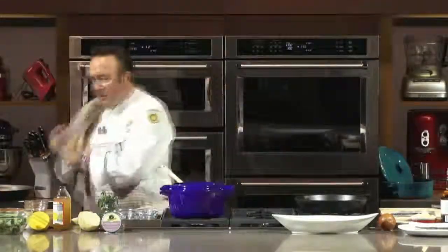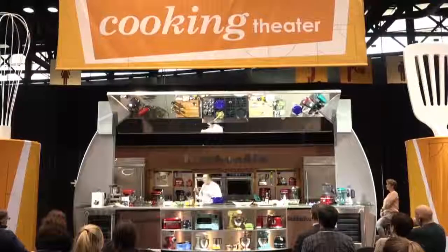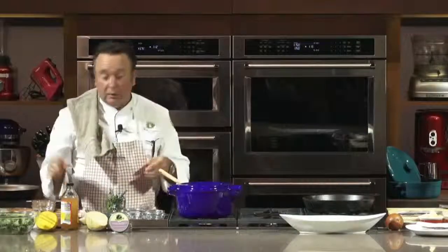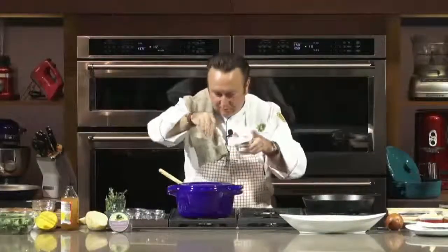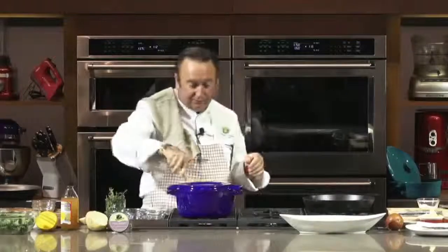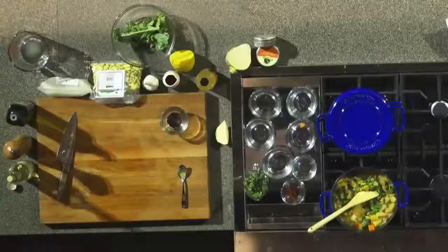One thing I always tell my cooks: make sure you taste — always taste. We call this correcting the seasoning. A little bit of salt, some cayenne pepper. You guys like it spicy? It's going to be just the right amount. By the way, this dish is so good the day after because all those flavors marry together — you just reheat it and it's delicious.